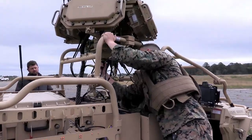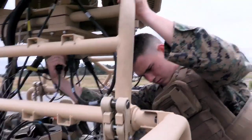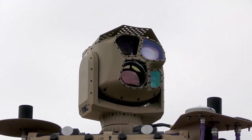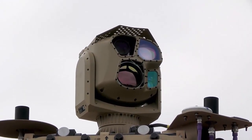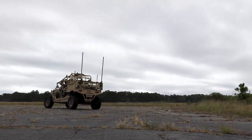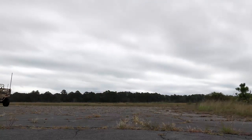The difference is the expeditionary aspect of it — being able to be loaded on aircraft and used for a wide set of missions: CH-53E Super Stallions, CH-53K King Stallions, and MV-22B Ospreys, Staff Sergeant Dustin Yonkings explained.